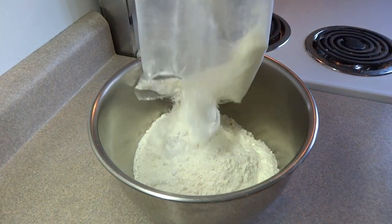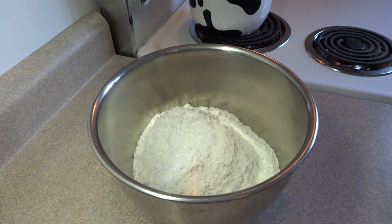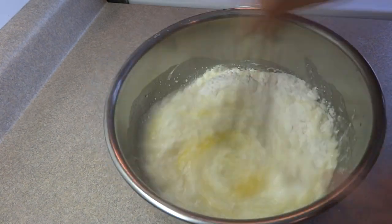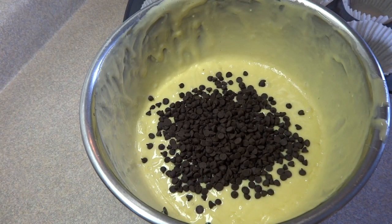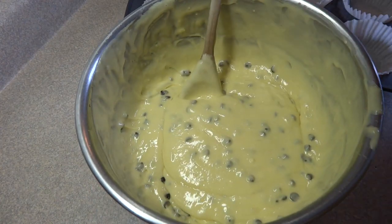So of course you'll need some cake. I'm using a yellow cake mix. You can use whatever kind of cake mix you want or you could use a from-scratch recipe. I prepared the cake mix according to package directions, adding in the oil and eggs and water. And then I added to that one half cup of miniature chocolate chips.